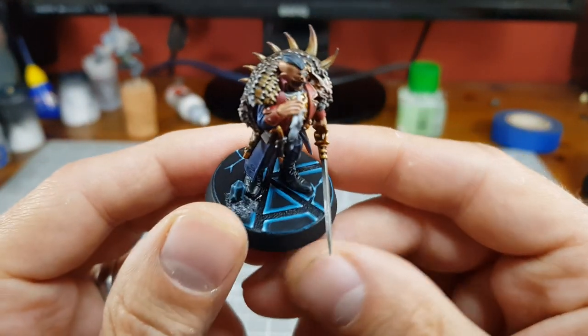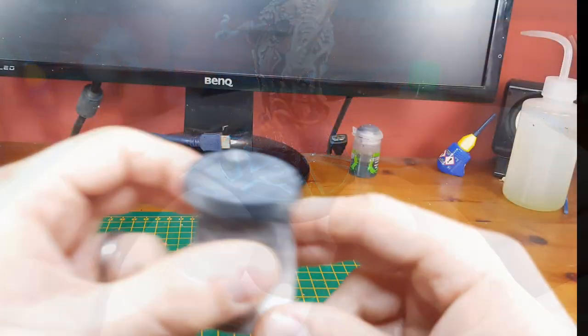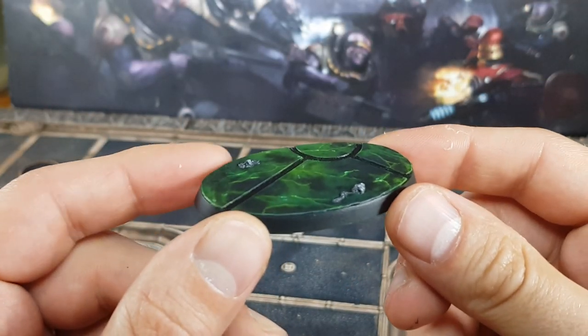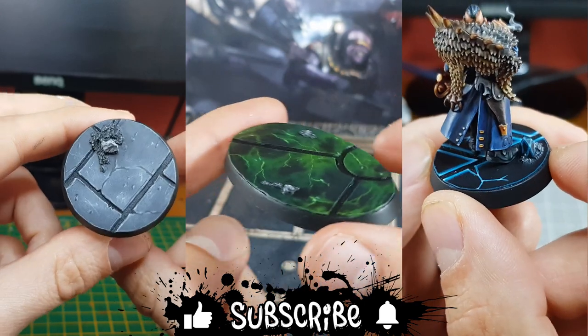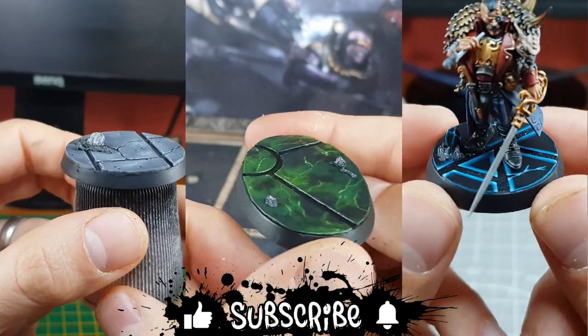Although I normally paint these bases for Blackstone Fortress you could easily adapt this method into doing other bits like the urban themed base from my concrete texture video or this Necron marble tomb scheme that I've been playing with. If you find this guide useful please let me know with a like, and subscribing and ringing a bell would be a good way of being informed of future content too.